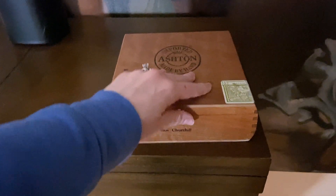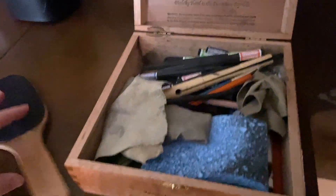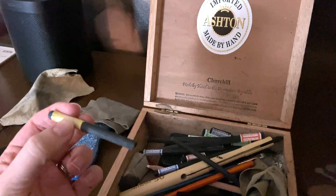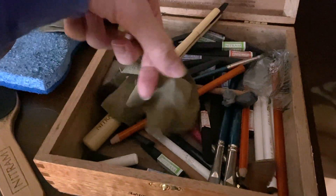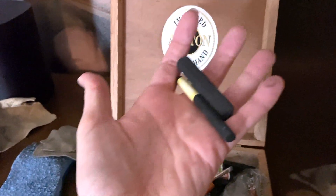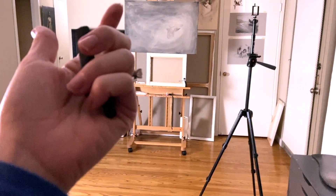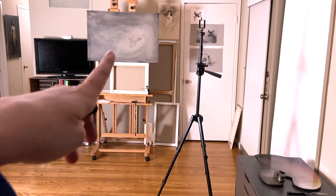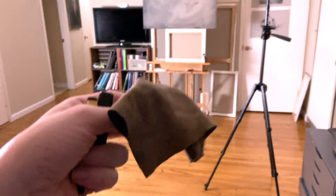I'm going to use very soft charcoal — I like the yellow ones from Nitrum, and these big pieces are great too. They're vine charcoal, so they're super easy to move around and erase directly on the canvas. I'll use these charcoals to figure out the composition and then a chamois, which is great for wiping the charcoal off if I want to move stuff around. I'm going to keep things really loose — that's why I'm doing charcoal, not paint, so everything's really easy to move and wipe around.